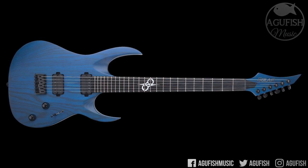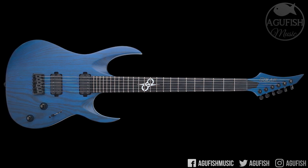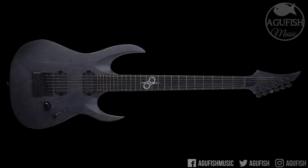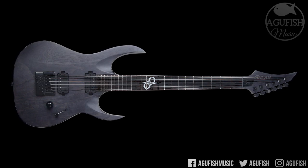My personal favorites of the launch models are the $699 A26 Baritone in trans matte blue — maple neck, swamp ash body, 26.5 inch scale length — and the A16 Artist Limited in trans matte black. Same body woods, but with a slightly shorter scale length and an Evertune bridge. Quick update: it looks like everyone else liked that one too because it's already sold out. Congratulations to Ola on what looks to be a very successful launch.